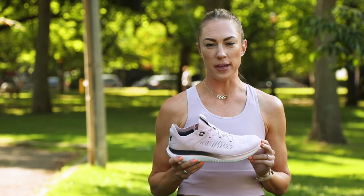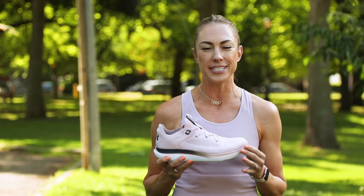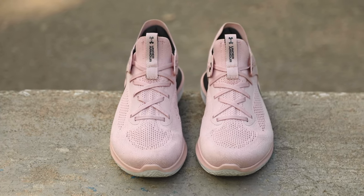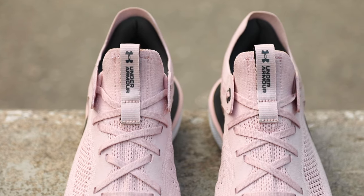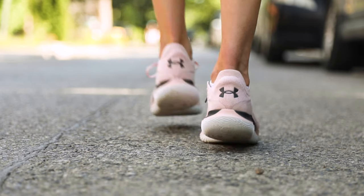This shoe fit true to size for me, but I do have really big feet and I've heard from some other women that it does run a tad long, so it would be best to try on in stores if you can before buying it. Overall, the Flow Synchronicity is a revolutionary addition to the brand's line and is a great option for women on spring and summer runs.